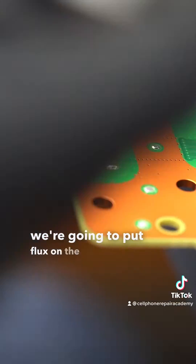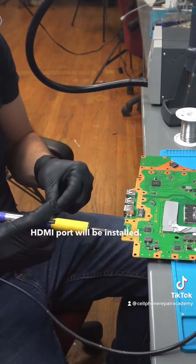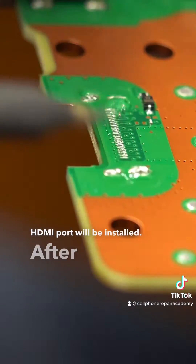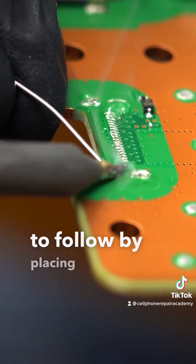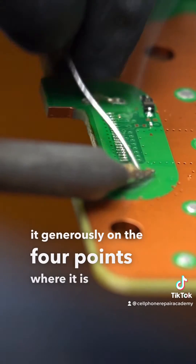Then we're going to put flux on the motherboard where the new HDMI port will be installed. After doing so, we follow that with solder and make sure to place it generously on the four points where it is installed.